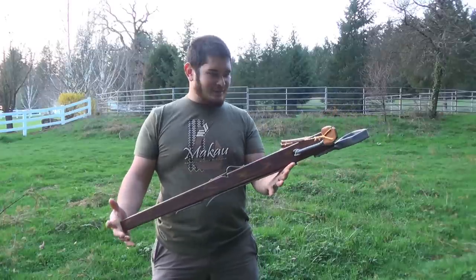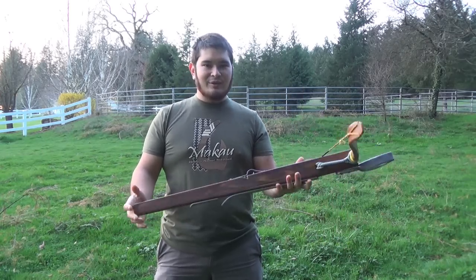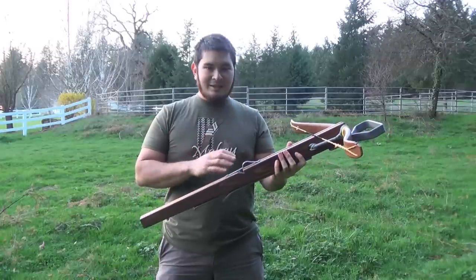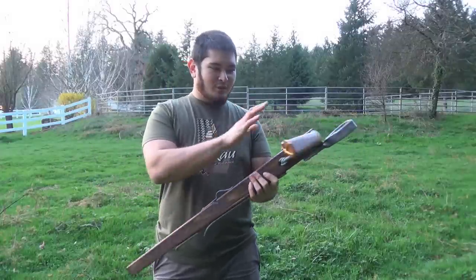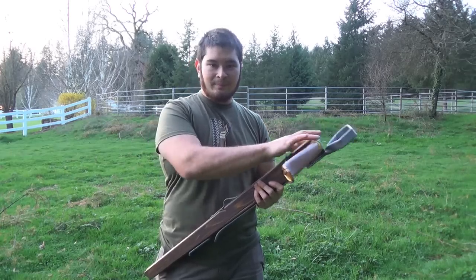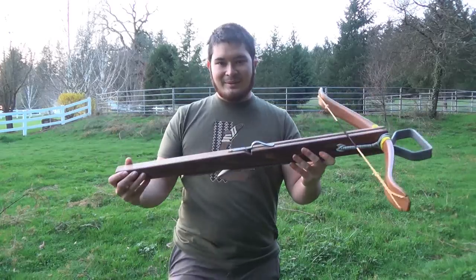This is one of my favorite styles of crossbow and I've made several of this style. I'm not a huge fan of moving parts, as I've mentioned before, so I really like simple trigger mechanisms. This mechanism is good for lower poundage bows like this one — this is only a 100 pound prod. I just wanted to talk to you guys about this today.